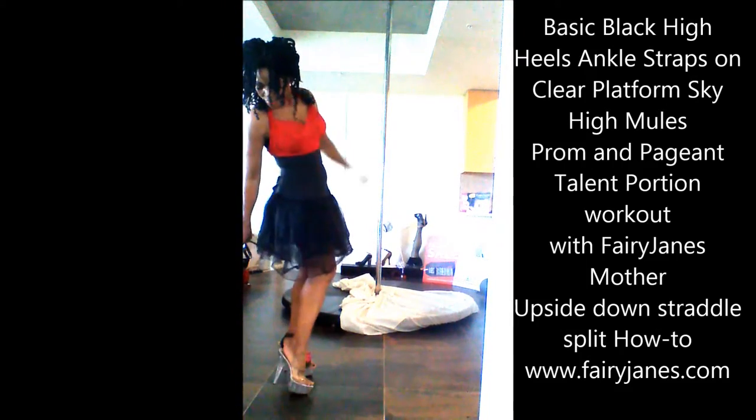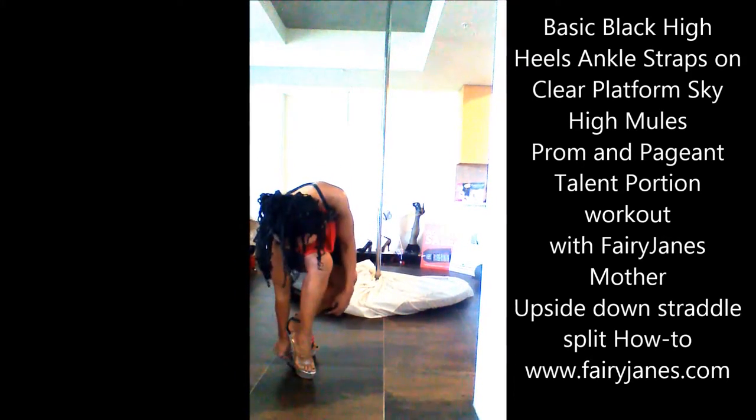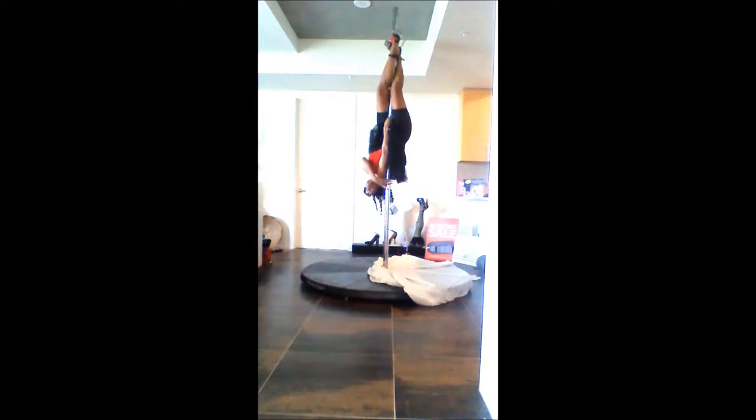Hi everyone, it's Fairy Jane's mother and today we're modeling the basic black high heel ankle straps by Fairy Jane's on the clear platform sky high mules. Today the demonstration is for the prom and pageant talent portion. This is the upside down straddle slide into a split how-to video workout. Enjoy. Don't forget, visit us at www.fairyjanes.com.